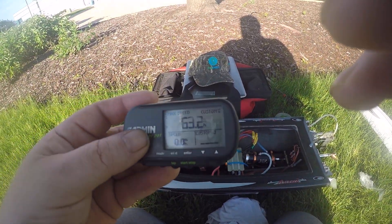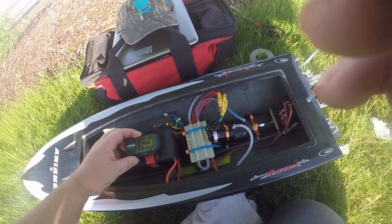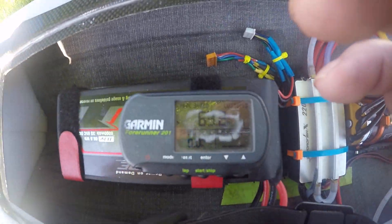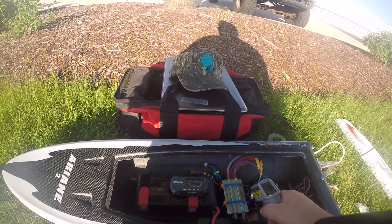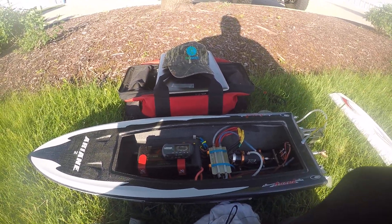63.2. It looked faster than usual. 64.2. This combination is really begging for a 2P configuration.